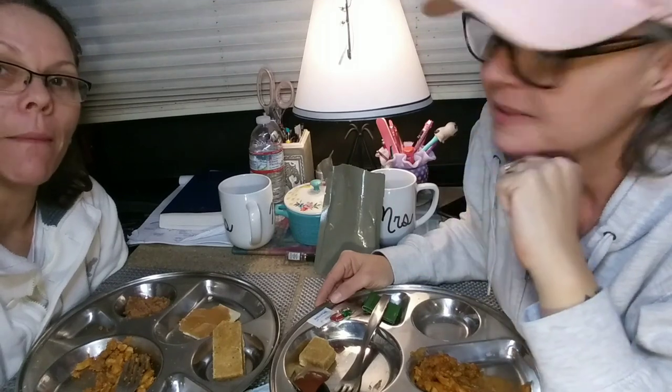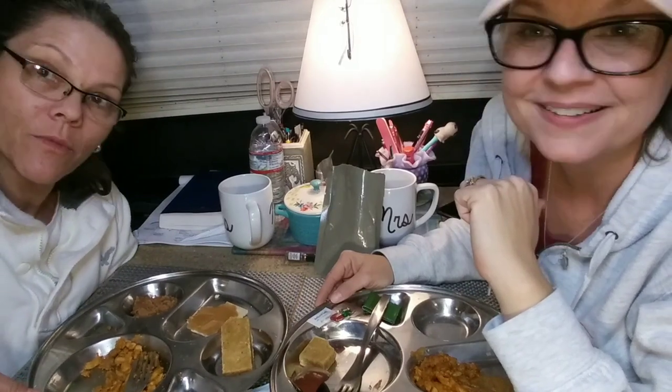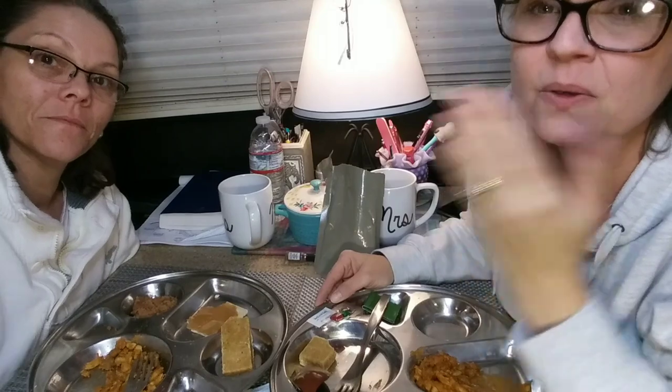Everybody, stay safe. Thank you for watching. Like and subscribe if you haven't already. Leave us a comment below — let us know what you think, what your favorite brand of MRE is, and which one we should try. If we can find it we'll get it and try it. All right everybody, stay safe. God bless. Peace.